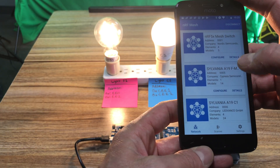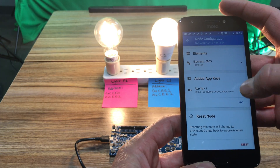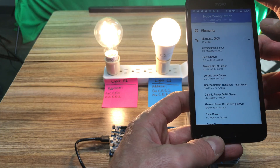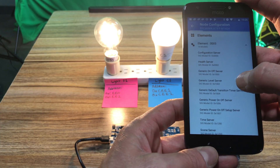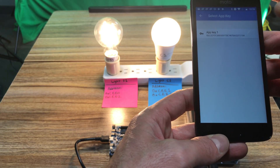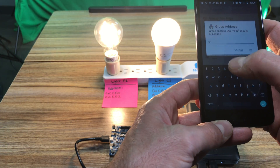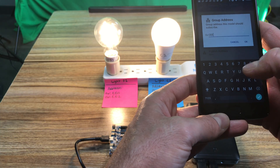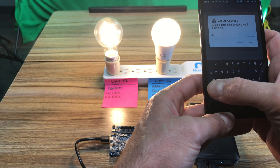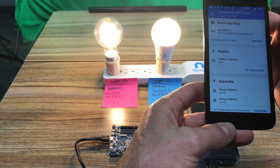Now I have both light bulbs. I'll configure light bulb F1 — I already have the app key, so I'll go to the element. This one has one element and I'll configure it as a generic on/off server. I just need to bind the key and set the subscribe addresses to both CEE0 and the group address CEE2.